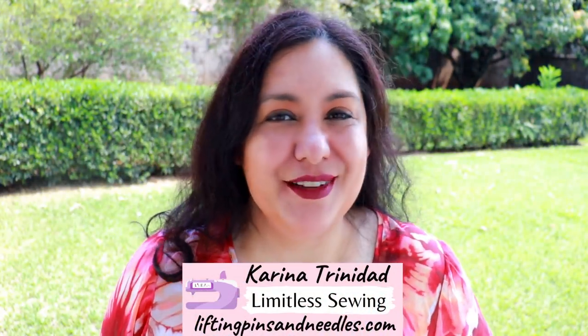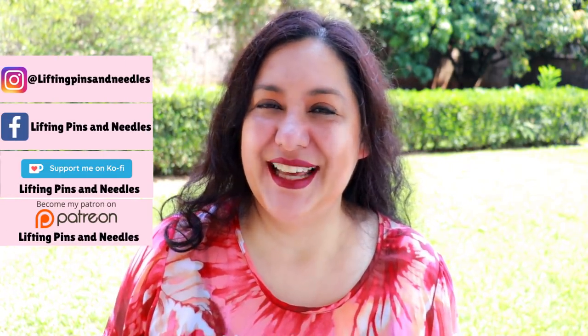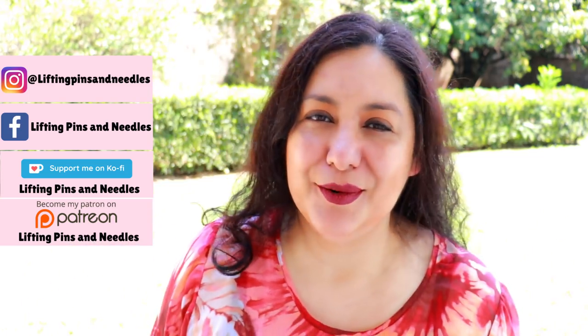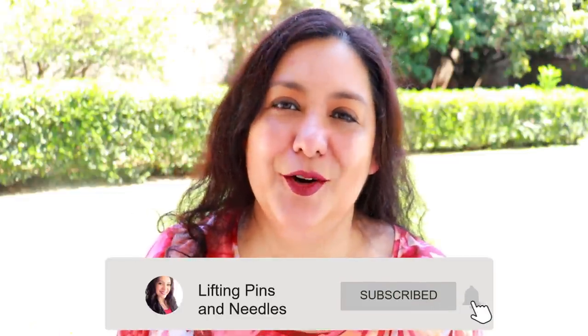Hi sewing friends. I'm Karina from LiftingPinsAndNeedles.com. Welcome to this channel that is all about limitless sewing. I'm excited today to show you some bottoms. I haven't sewn pants or knit pants in a little while and I do like sewing them. I always enjoy sewing a pair of bottoms, especially when I have really high hopes for the fit and the style. I've been looking for a pattern like this for a long time and when I saw the Tesco I was very excited knowing I was going to have a great result.